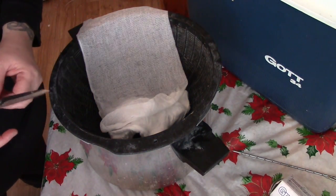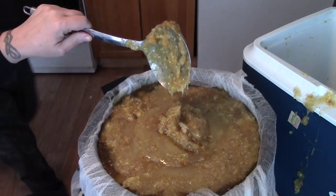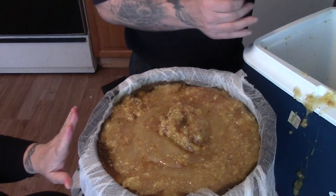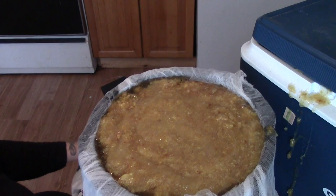We want the pieces to be big enough to fold over the top of the wax. Now before we compress this, we have to get a lot of the liquid that's in there out. This has to drip, and then we have to add more. So we'll be back when we're ready to press it.